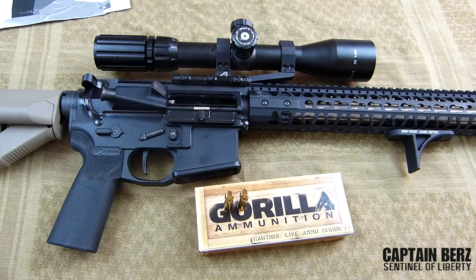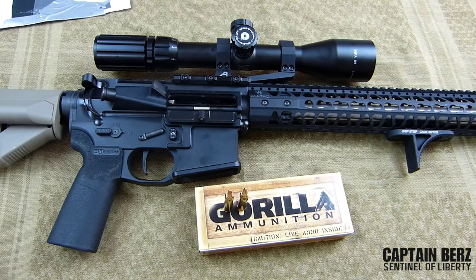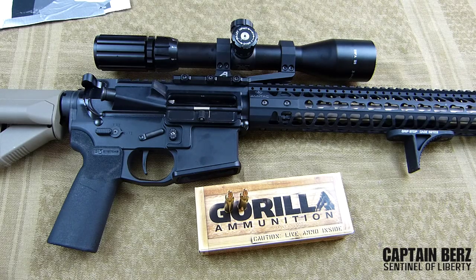In closing, you cannot go wrong with Gorilla Ammunition in my opinion. I've put 400 rounds downrange of this exact ammunition and it's consistent — I do not see anything inconsistent with any of the groups. The first 50 rounds through a brand new rifle will be a little off during break-in, but once broken in, from round 100 to 400, it's been a consistent performer. That's what I've tracked in my Excel spreadsheet. This stuff definitely works really well and I don't think you'll be let down. If you've used Gorilla Ammunition, put a comment below or make a video about it.